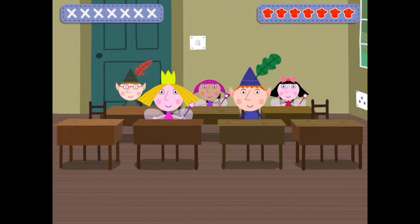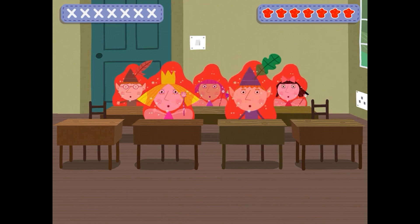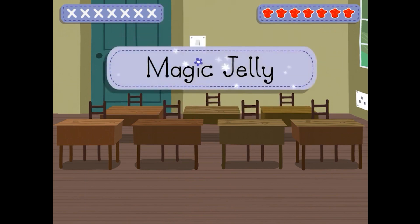Princess Holly is going to use magic to make some lovely jelly for all of her friends. Hooray! Oh no! Something has gone wrong! Everyone is covered in magic jelly! Magic Jelly.